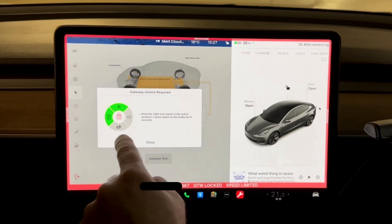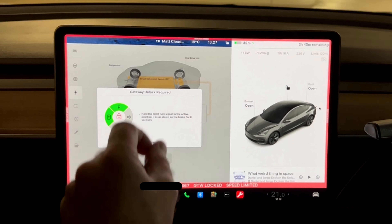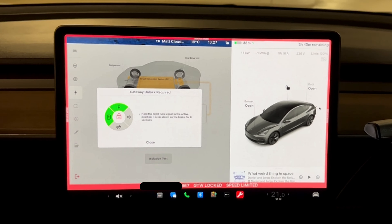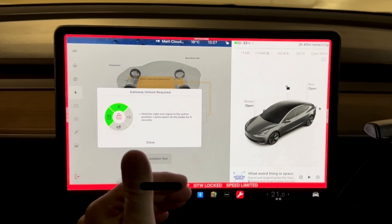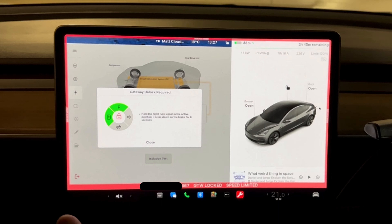There are a few things you need to have to enable this: you need to be in park, you need to have a key on the dashboard, and you need to be at 50% state of charge or less. Then we just need to unlock the gateway. As far as I understand, the gateway is just there so that you don't accidentally start running one of these tests, because some of these tests I don't think it's good to interrupt once running. I'm at 33% state of charge.